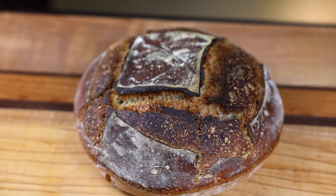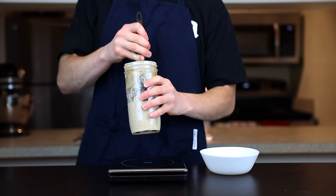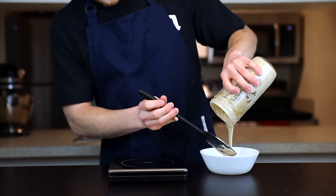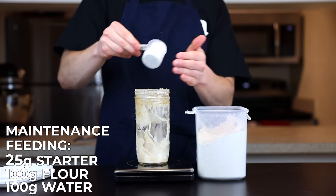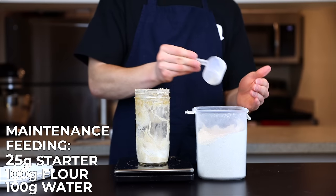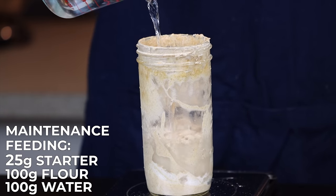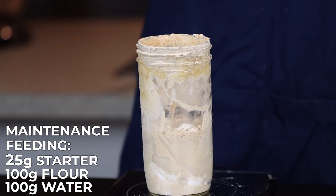Now that you have an active starter, let's talk about maintaining it. Remember, it's essentially a living creature, so it needs love and care — you can't just neglect it and expect it to be fine. You could keep feeding your starter every day with the 25-to-100-to-100 ratio, and if you plan to bake more than once per week, that's what I recommend. But most people probably won't bake quite that often, so if you bake once a week or less, you can actually get away with feeding the starter only once per week.